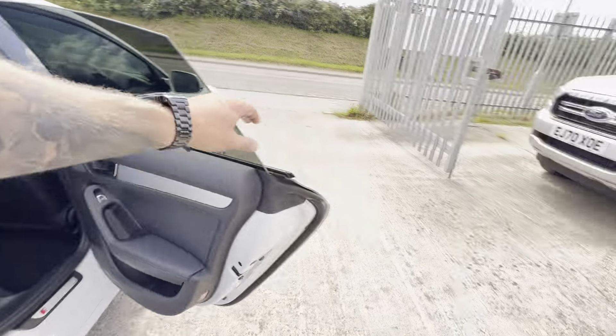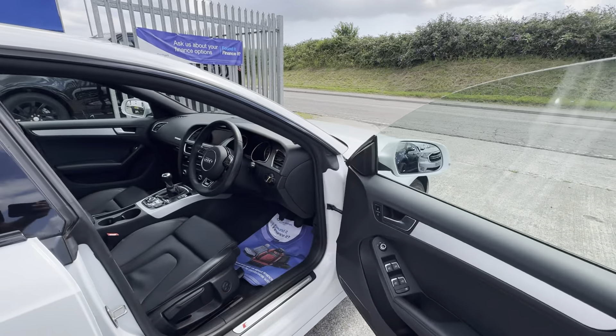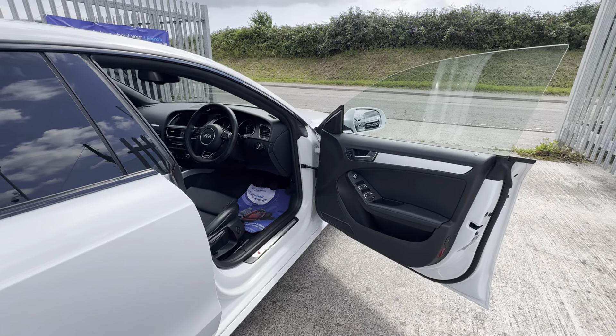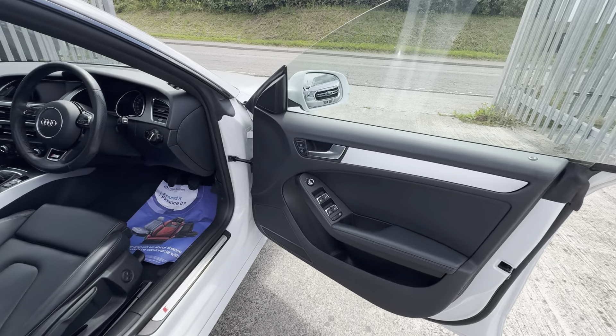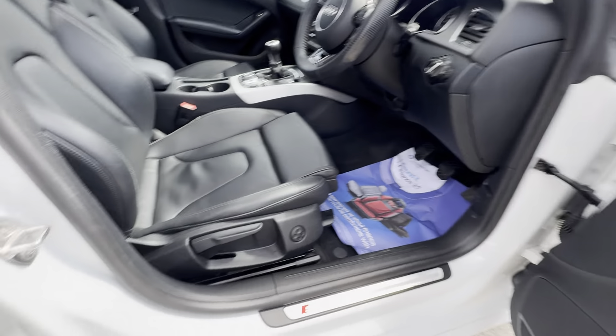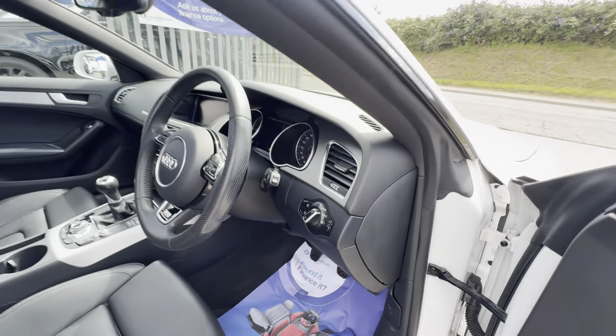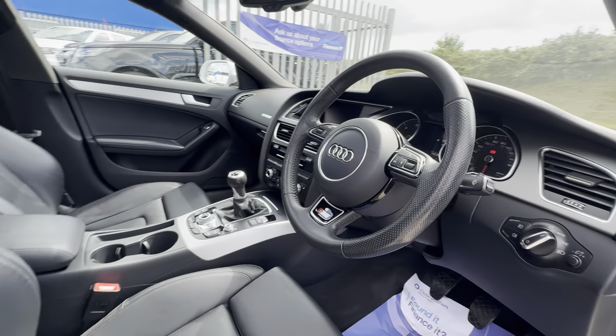Another view on the driver's side — same story over here, very, very nice condition on all of the seats. Jumping in to the driver's side, here's a quick rundown of the spec: you have heated and adjustable wing mirrors, electric windows, a couple of different driver's seat adjustments, and automatic lighting.